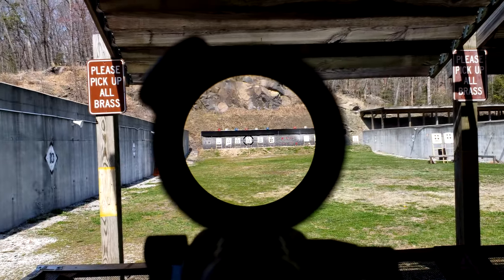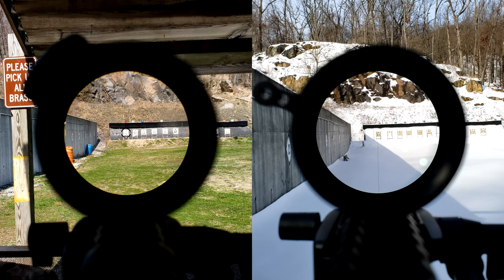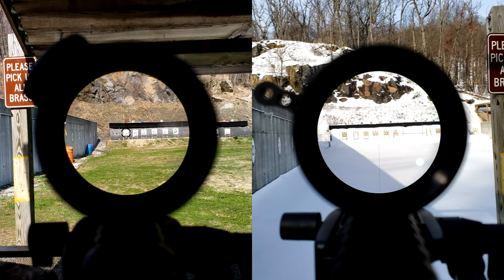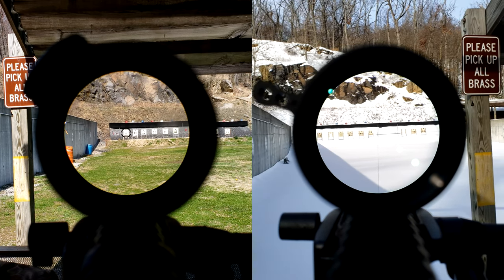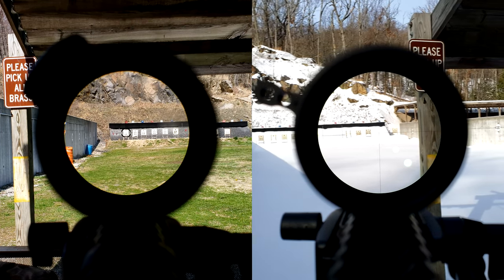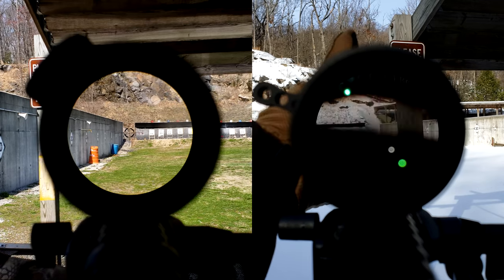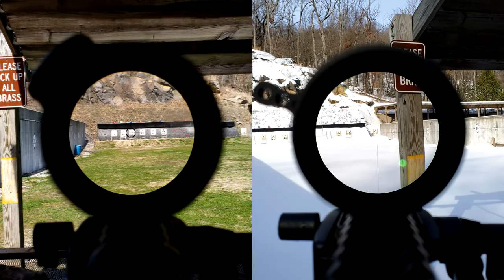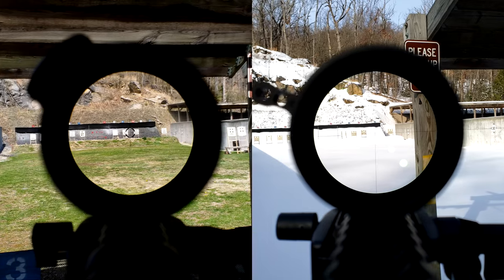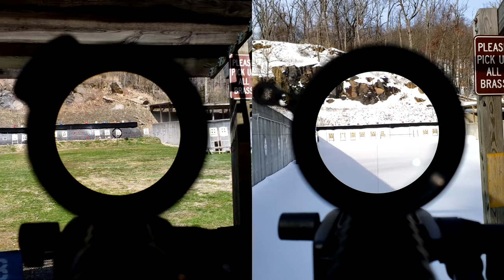To give you some representation of what you could expect from other 1-4 LPVOs in about the same price point, we have on the right the SIG Tango 4 Inverse Focal Plane. In my opinion it had some flaws, but the 1x was not one of them. Just like this PST, it was very flat and very forgiving — it was fantastic. But look how small the reticle is at 1x on the SIG — you can barely pick it up. Whereas on the PST it's a nice, noticeable blob right in the middle. This is the best footage I could roll in to give you an idea of how this thing stacks up against some of its competition.